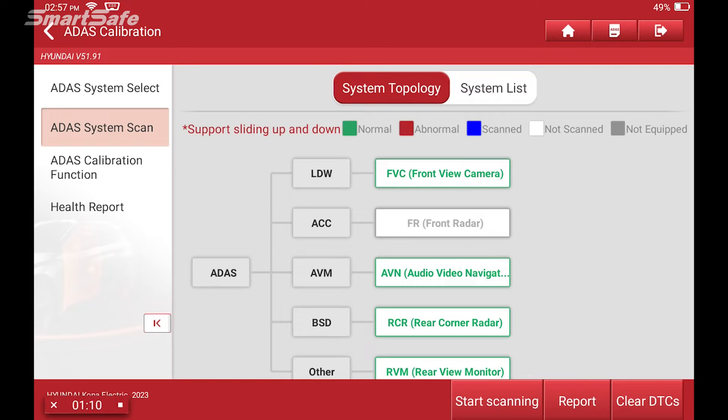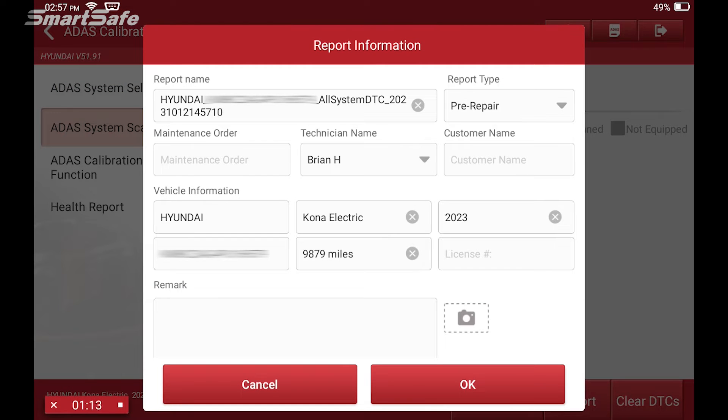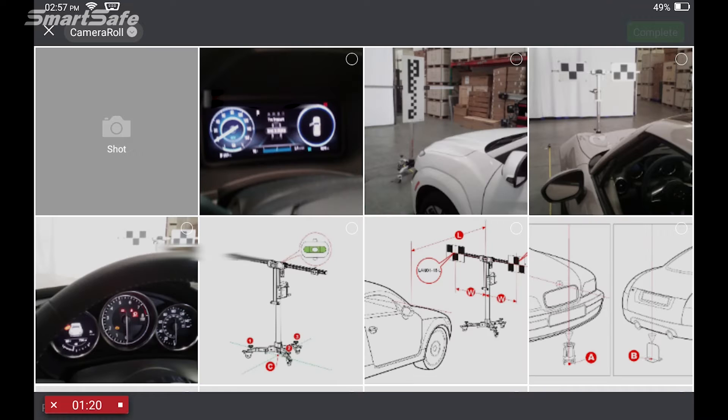We'll move forward as if we are working with an actual trouble here. So next, we'll go ahead and click on the report and select a report type of pre-repair. At this point, you can add photos of the vehicle if you'd like by choosing the camera option.